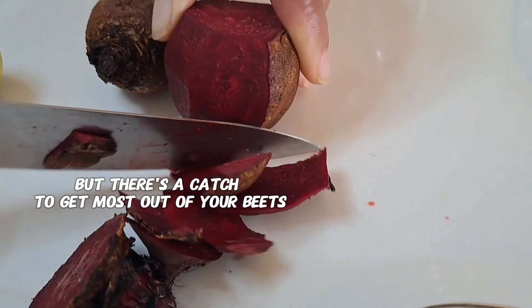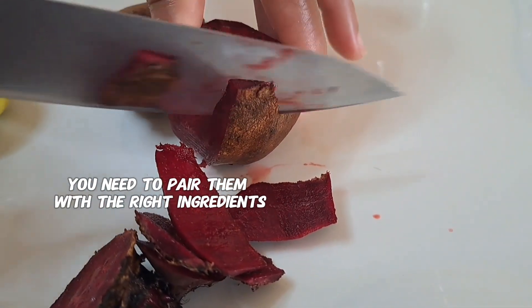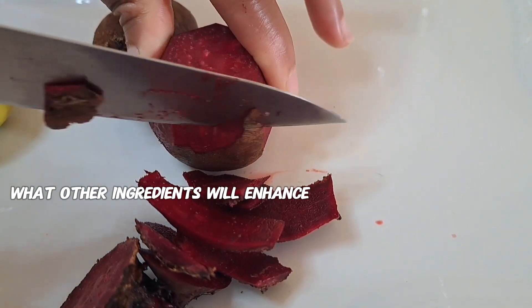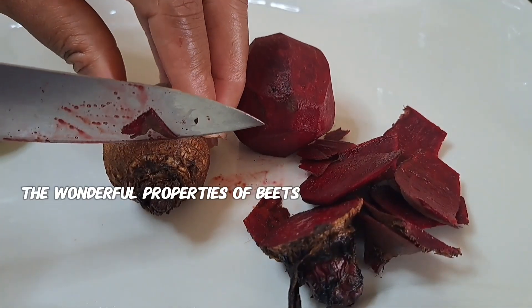But there's a catch. To get the most out of your beets, you need to pair them with the right ingredients. It is important to know what other ingredients will enhance the wonderful properties of beets.